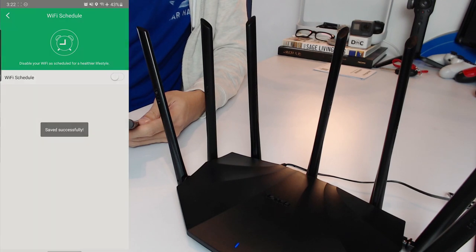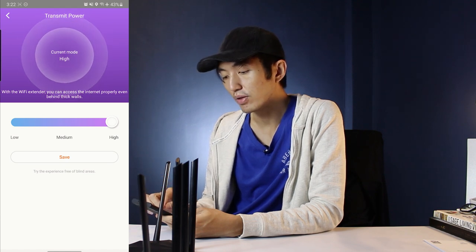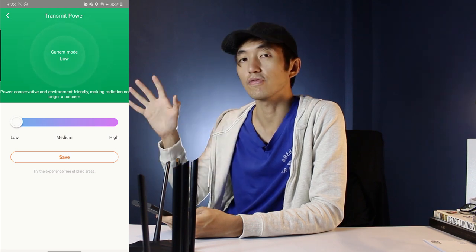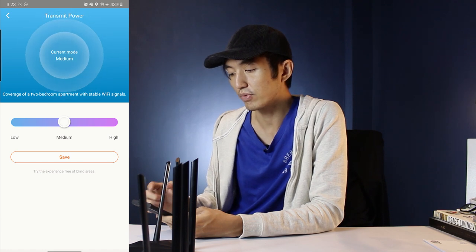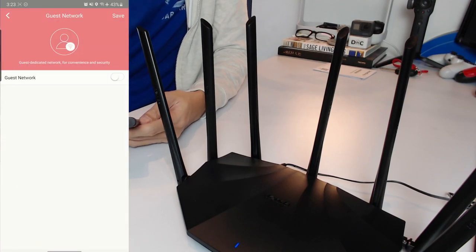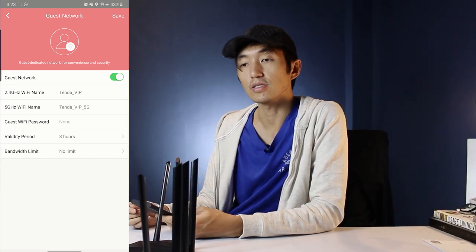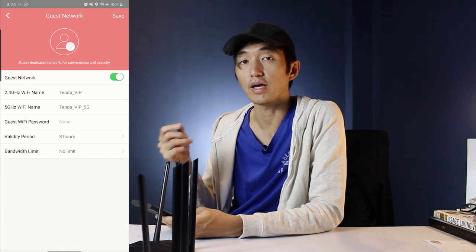There's also a Wi-Fi schedule feature and a transmit power setting where you can lower the router's signal range. Medium setting covers a two-bedroom apartment with stable Wi-Fi, while High allows you to access the internet even behind thick walls. There's also a guest network feature, which is useful if you have guests you only want to connect one time.